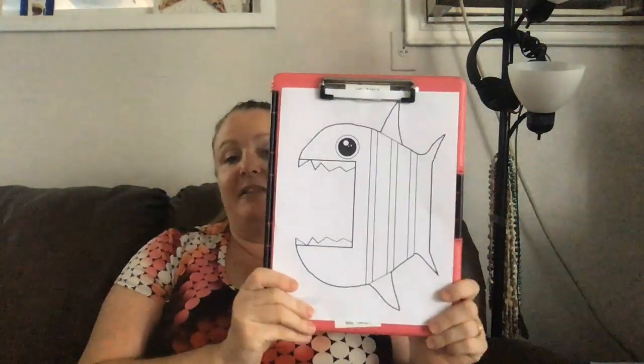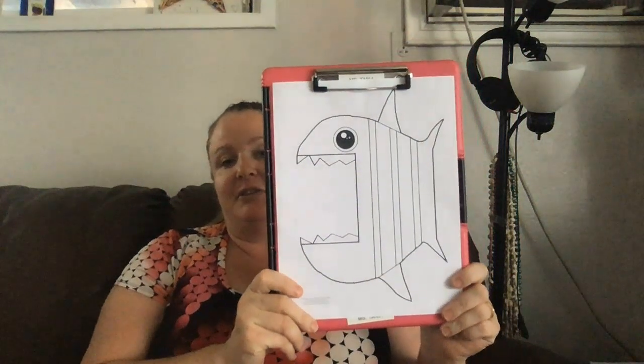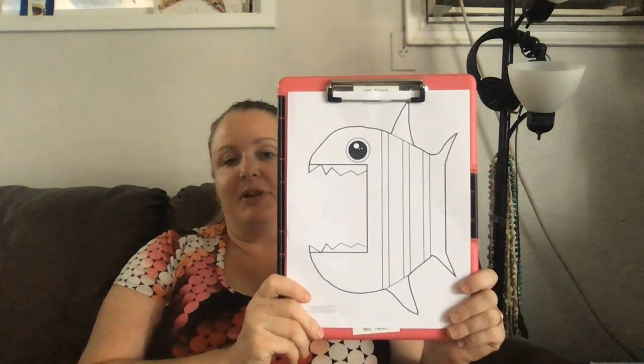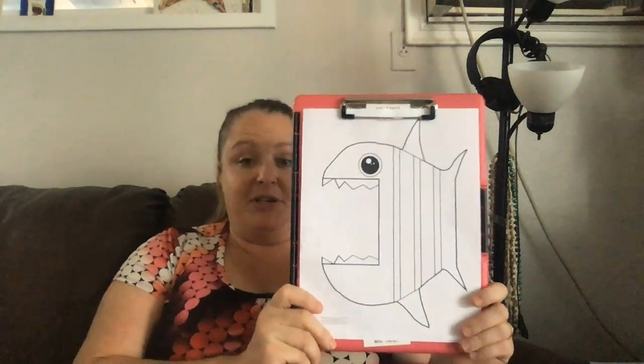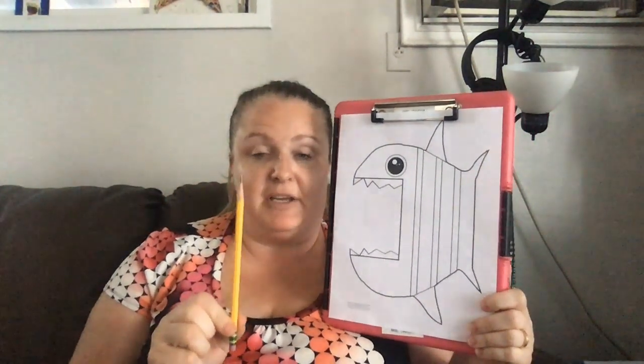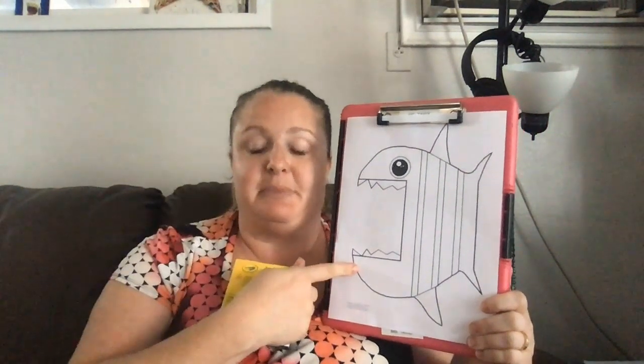So the first thing you're going to need is to find this big mouth fish, which is pretty cool. For this project, it's going to be super duper easy. You're just going to need a pencil if you want to draw in case you make mistakes, and your pack of crayons, and of course this paper.